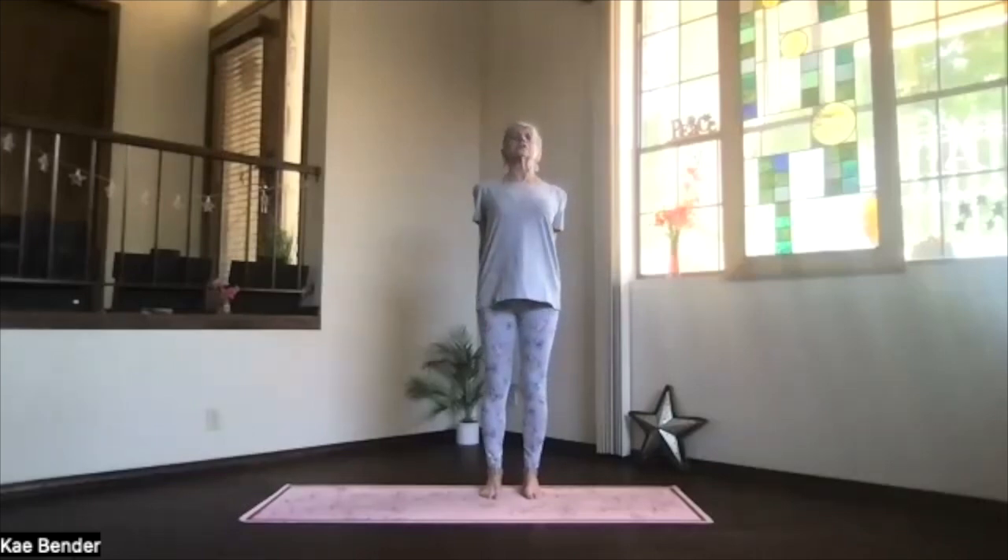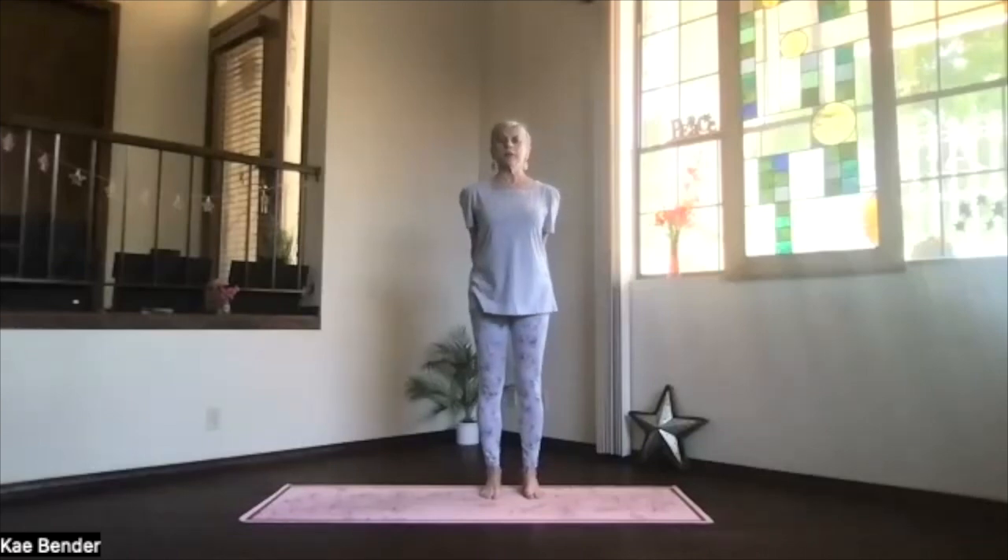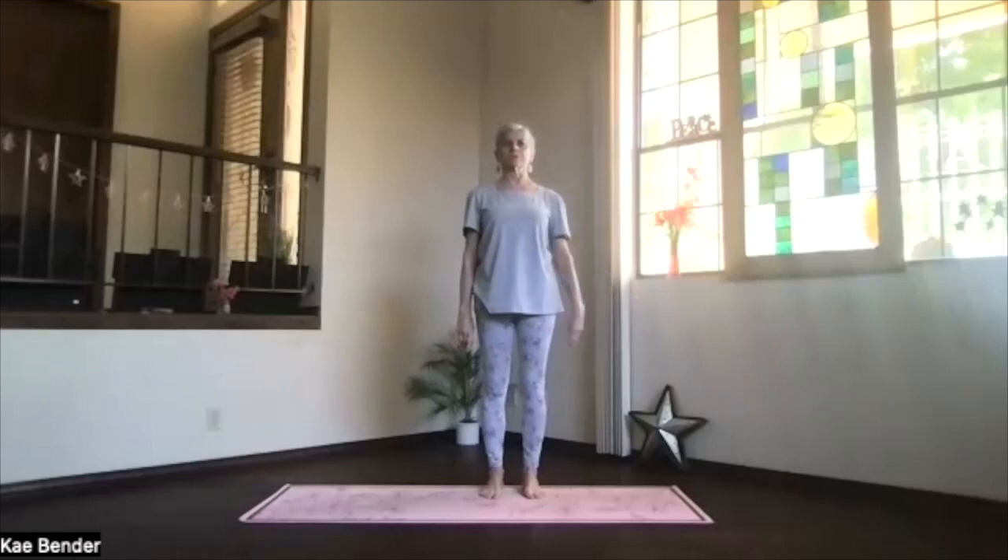Inhale as you get to the top, lifting your heart and stretching your head back. Take a few moments there, lengthening into the back bend. Inhale upright and release. Take a moment feeling that circulation increase through your spine with the energy flowing. Arms reaching at shoulder level, hands to your chest.